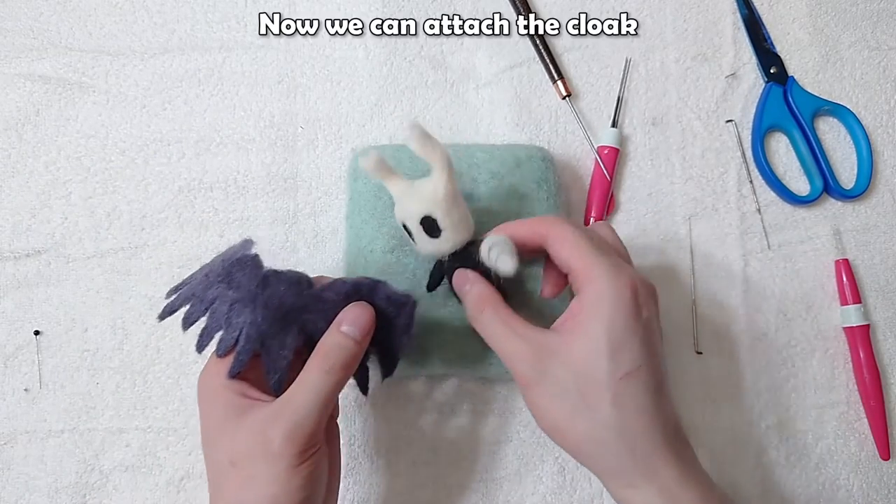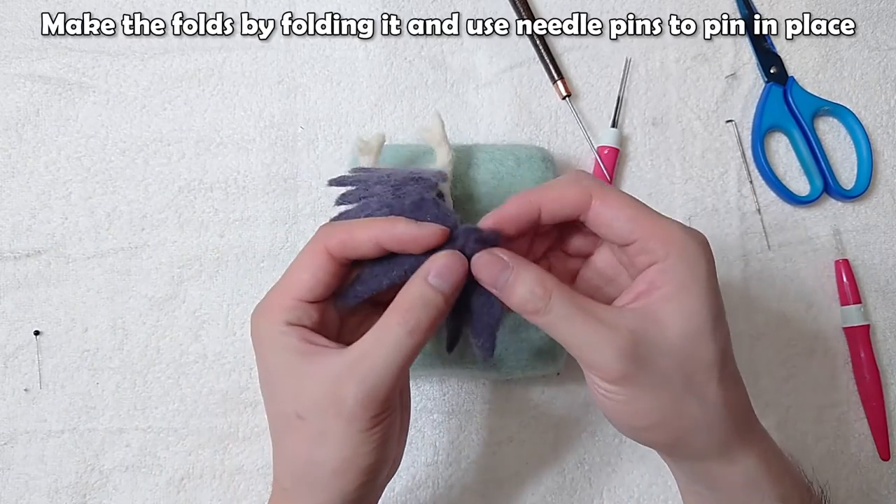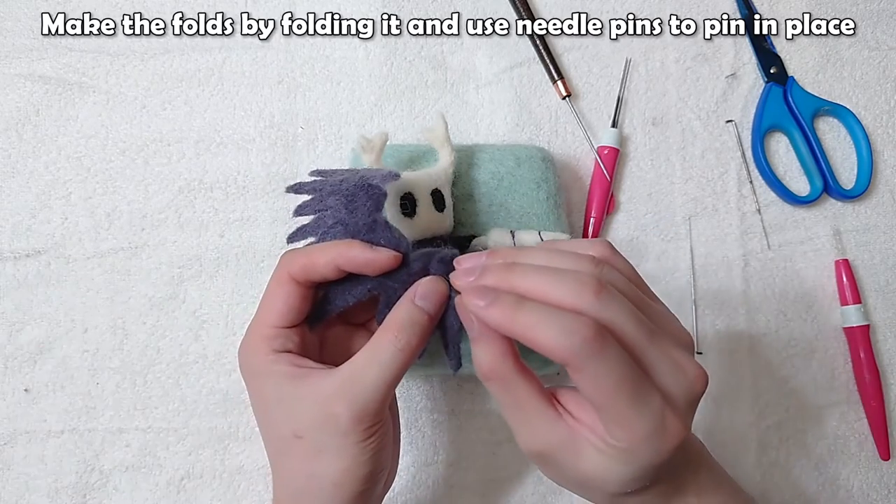Now we can attach the cloak. Make the folds by folding it and use needle pins to pin in place.